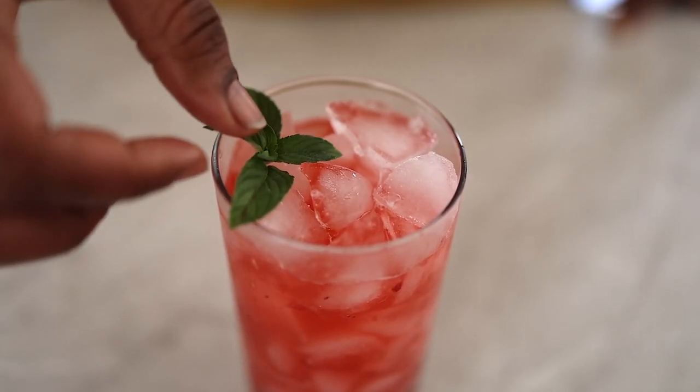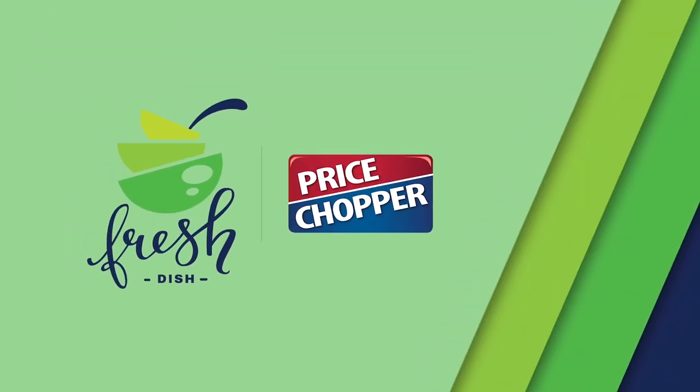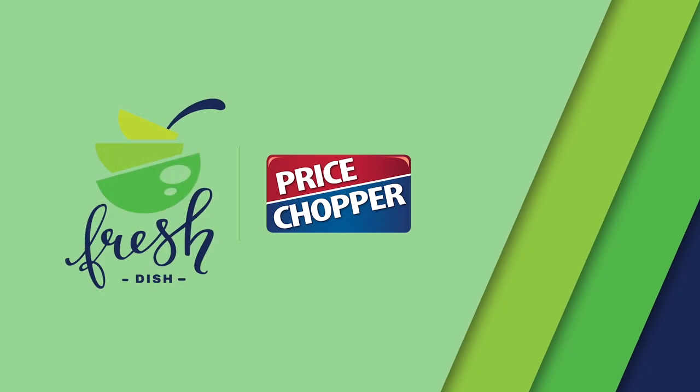If you're not a raspberry fan, don't fear. You can swap this out for your favorite berry and it will be just as tasty. As always, enjoy and I will see you next time on Fresh Dish Foodie.